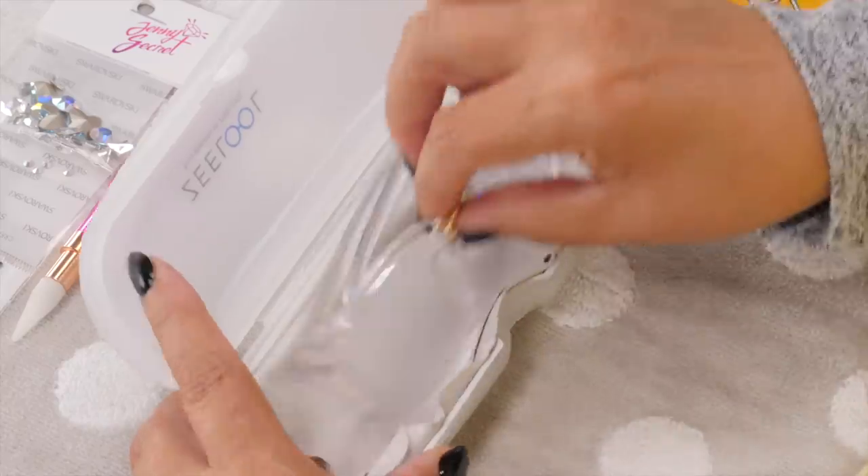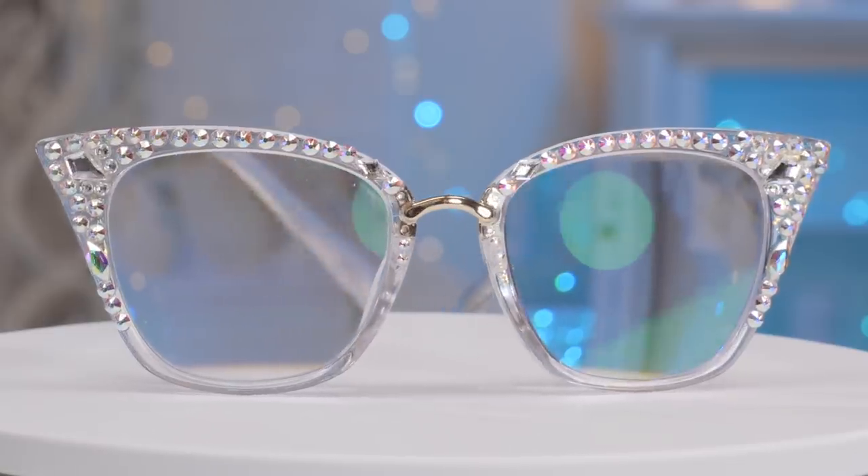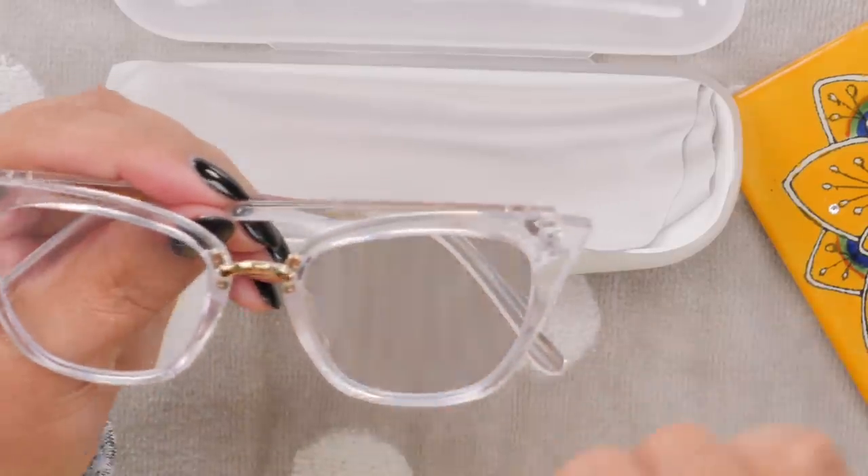I bought these adorable glasses. Look at them — I've worn them before. Aren't they cute? I love the shape, but I thought how cute they would look with bling on them. So I thought that's what I would do today. I'm in the mood to blingify these glasses. I've never done this before, so I'm going to go through it step by step and how I'm going to lay out the bling on these cute little glasses. Let's get started.